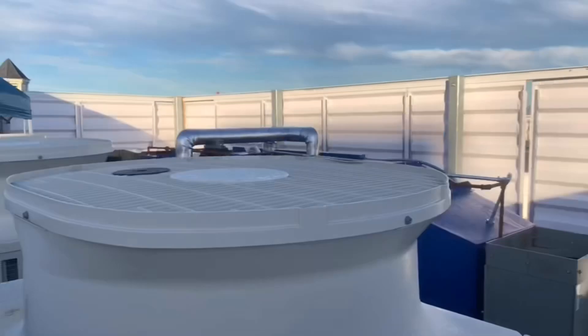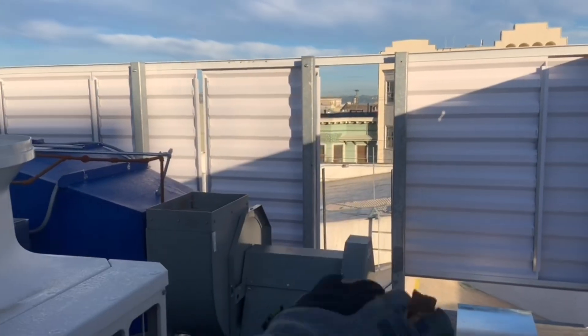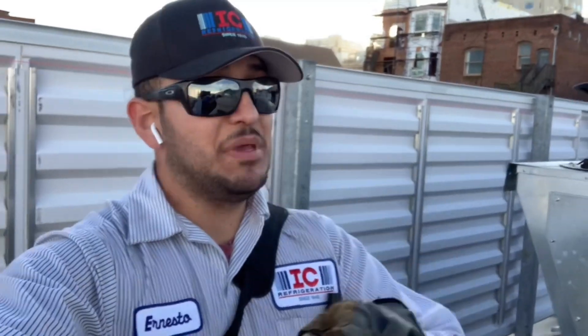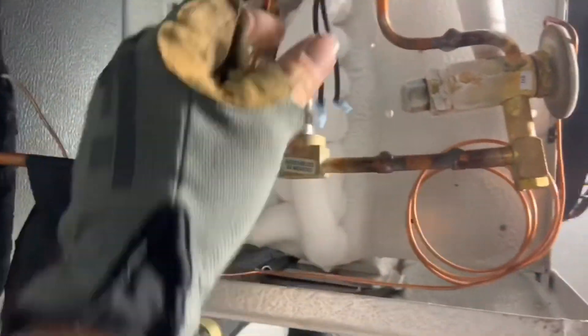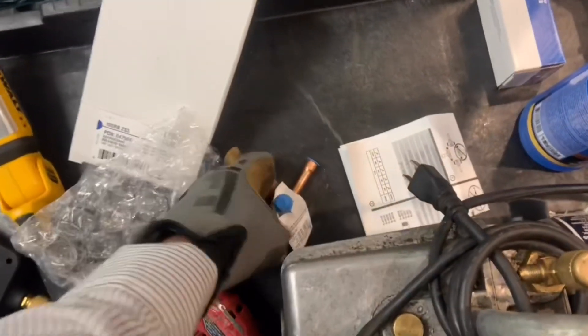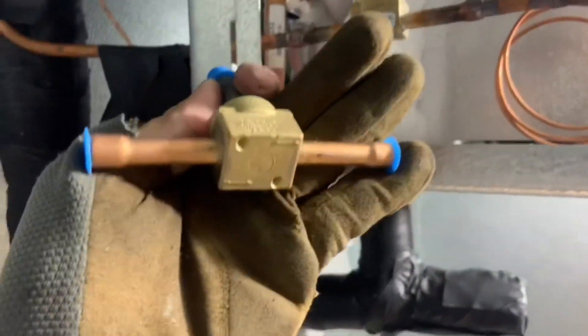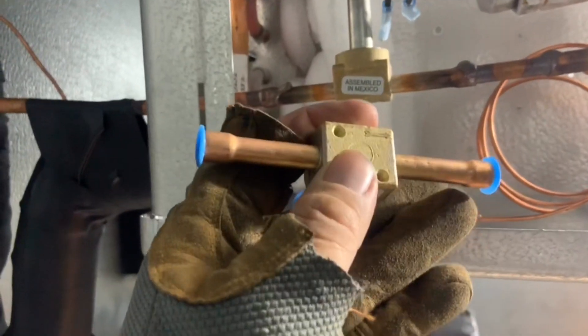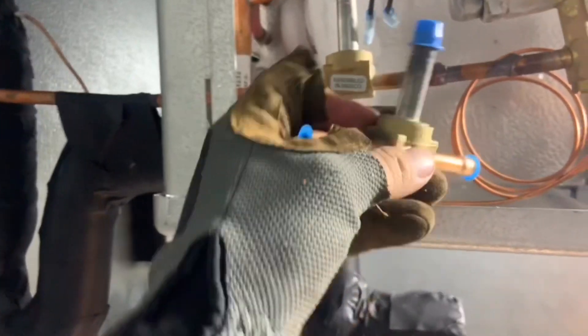I've got the nitrogen right there. I'm going to go get the fitting for the nitro because I forgot it. I'm going to pull nitrogen to the system, then weld that piece, come back here, pull a deep vacuum, and that should be it. Power's off, everything's off. Let me just verify it's the same one — looks pretty good. Arrows are going that way. Well, well, well.